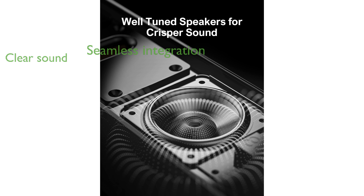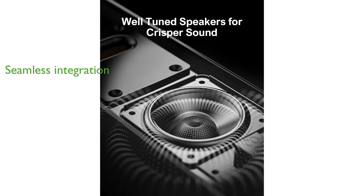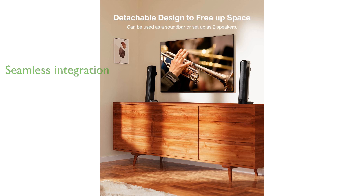With both wired and wireless connectivity options, including Bluetooth technology, the soundbar offers seamless integration with various devices.